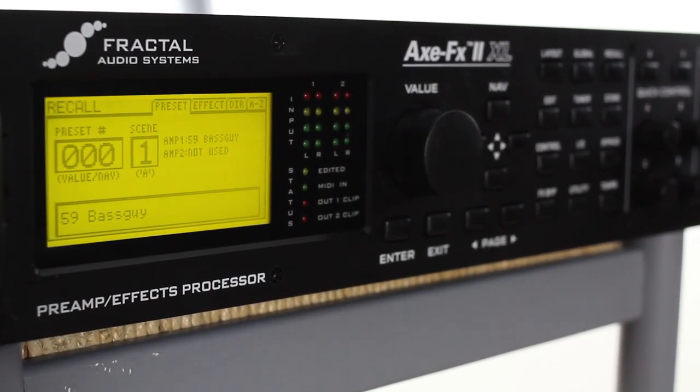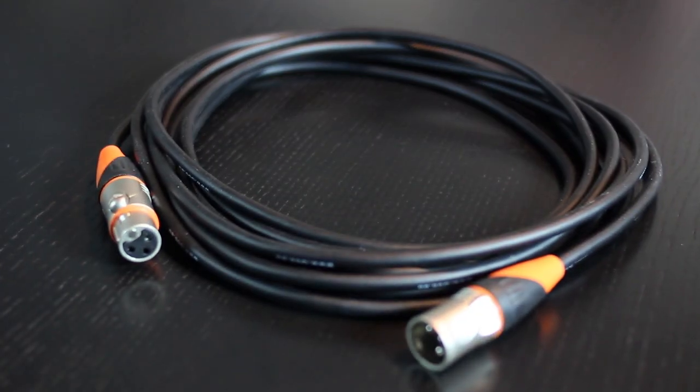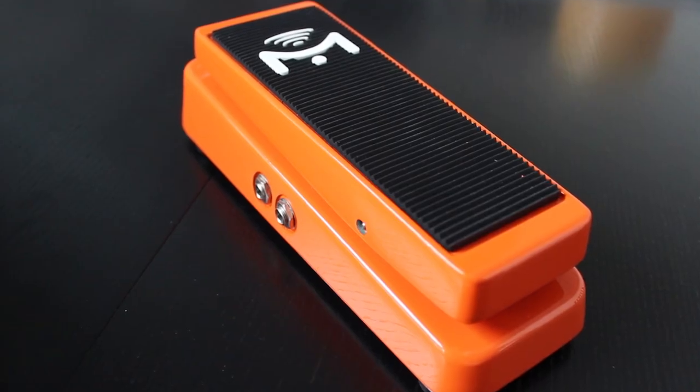To follow along in this setup video, you'll need an XFX II XL, an MFC Mark III foot controller with the included G66 XLR cable, two TRS cables, and a Mission Engineering SP1.